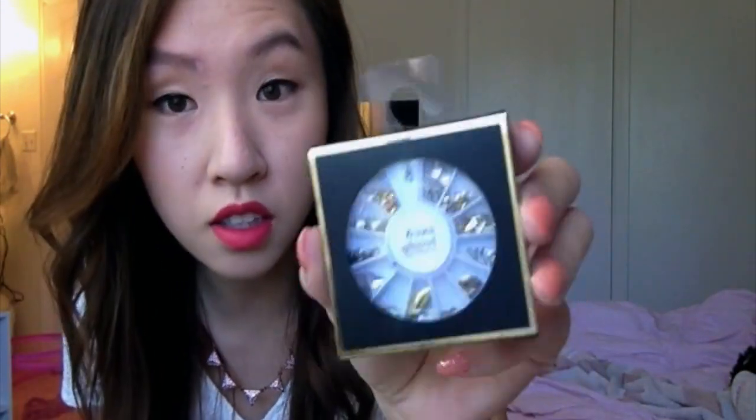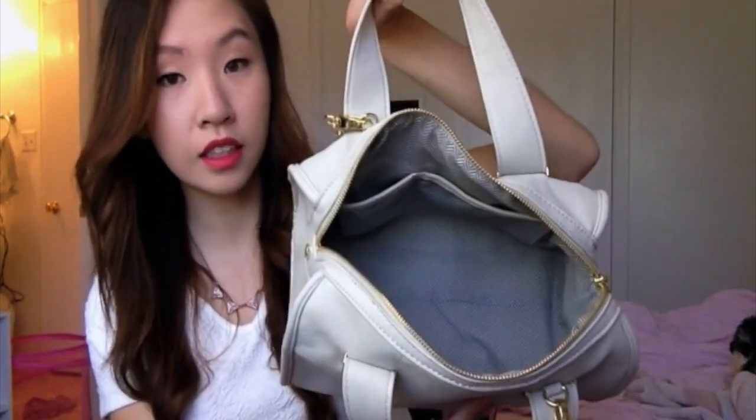The last thing I have is these nail studs. I got these from Forever 21. I don't know why they're in here, but I just really like nails and I love doing nails. And that's all that's in my bag. I hope you guys enjoyed this video — please stay tuned for more. Thank you for watching.